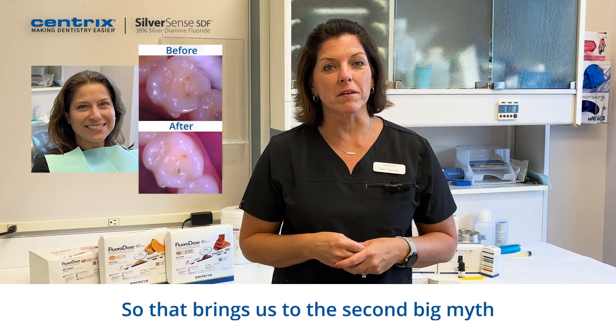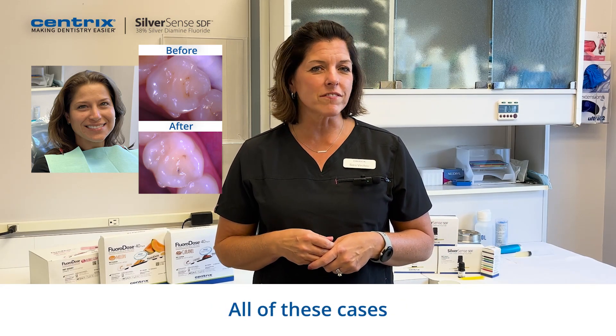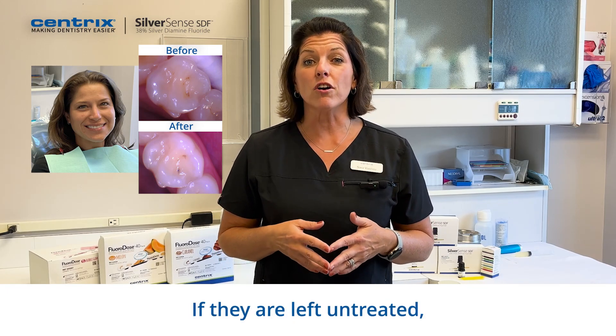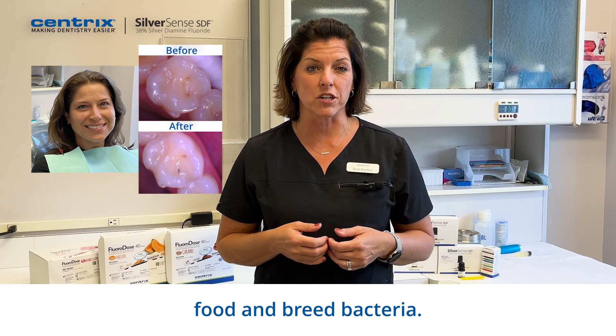So that brings us to the second big myth about SDF: that there's no restoration needed. All of these cases I've shown you, including Jeanette's, involve lesions in the enamel. If they are left untreated, they could continue to collect food and breed bacteria.